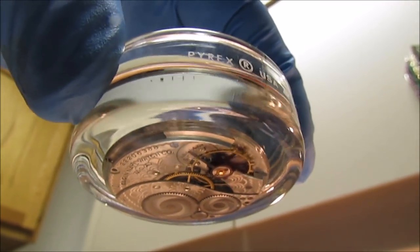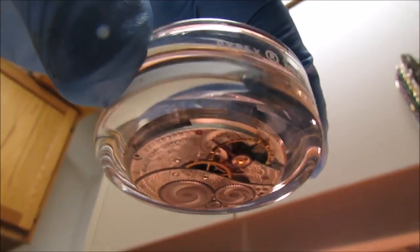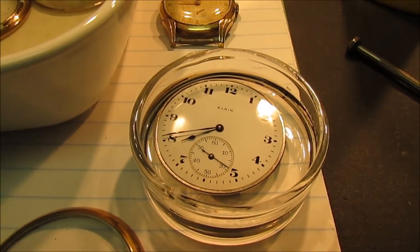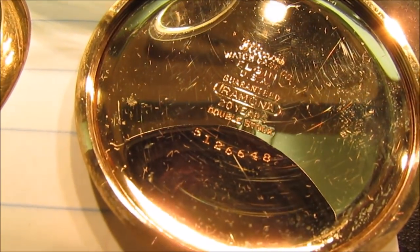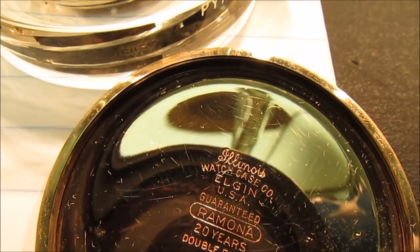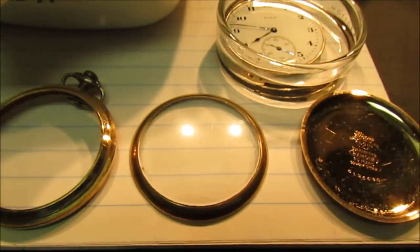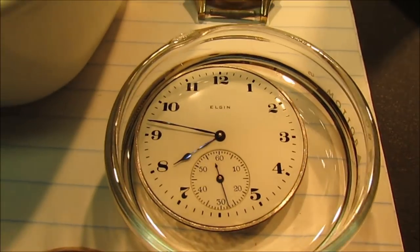Amazing. Here's the number of the case: 5126648 Ramona. Guaranteed for 20 years — that means it's gold-filled. I was going to go ahead and refine this, put it in a batch of gold-filled scrap, but a friend of mine told me to take it apart and soak it in some lighter fluid, see if it'll take off and run — and bang, it sure did.